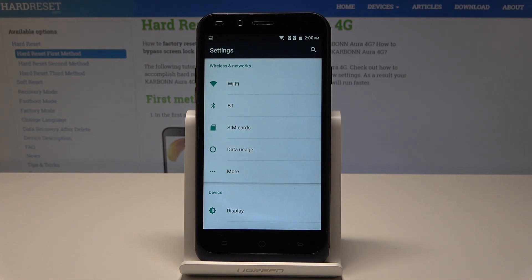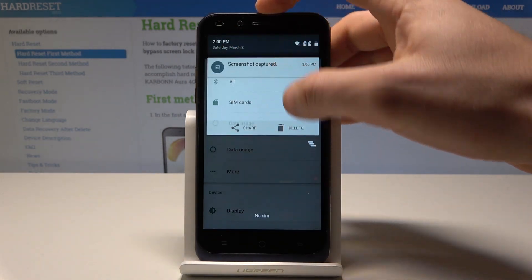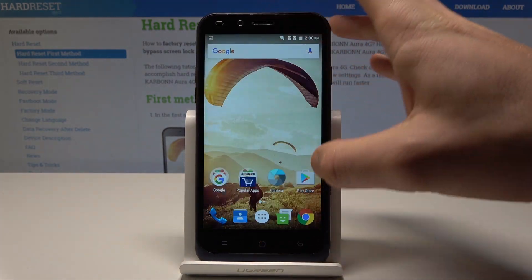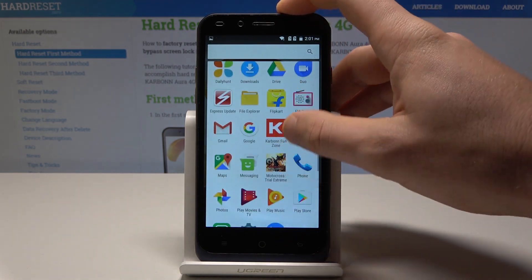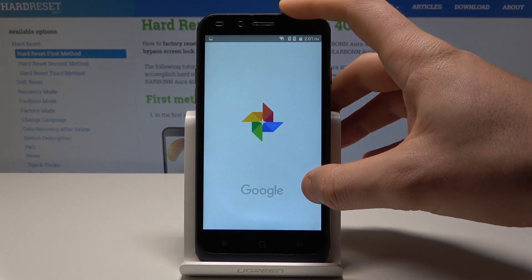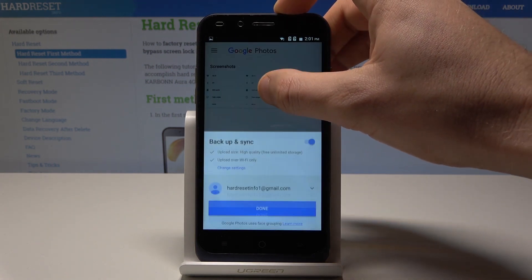Now if you would like to share, edit, delete, or do something with your pictures, you can do it by using the upper bar and tapping the screenshot captured notification, or you can accomplish that by using the home screen. Here you need to find and select the Photos app, and here you can choose and open your photos.